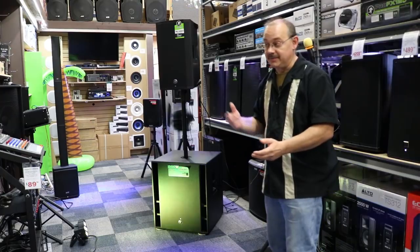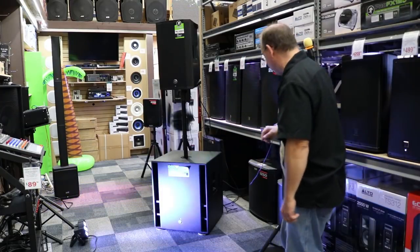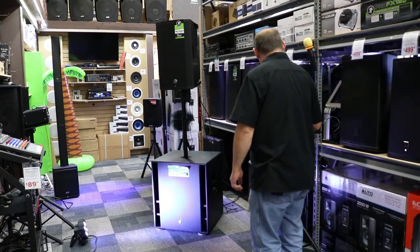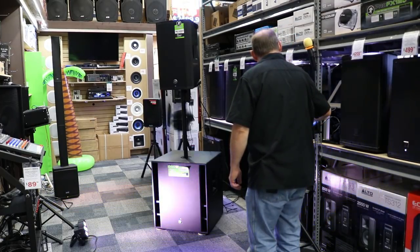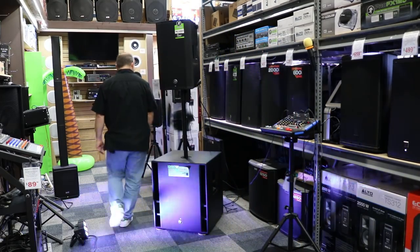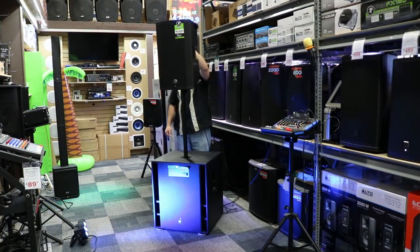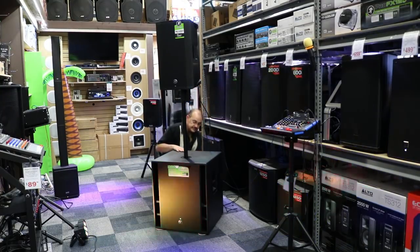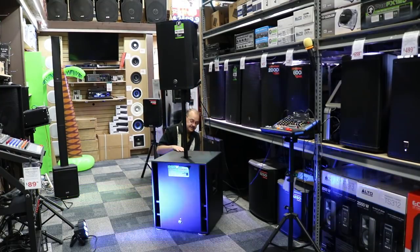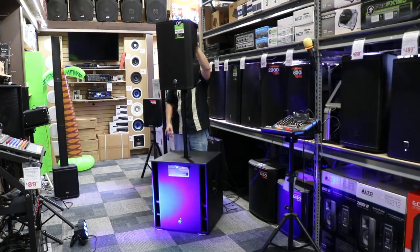I'm going to turn it up a bit, we're going to take a listen, and I'm going to turn down the volume on the top so you just hear the bass and we'll transfer back and forth. First we turn it up. Subwoofer only — now we dial the subwoofer back; we have the subwoofer at 75%, we're going to bring the top back up to neutral, which is 12 o'clock.